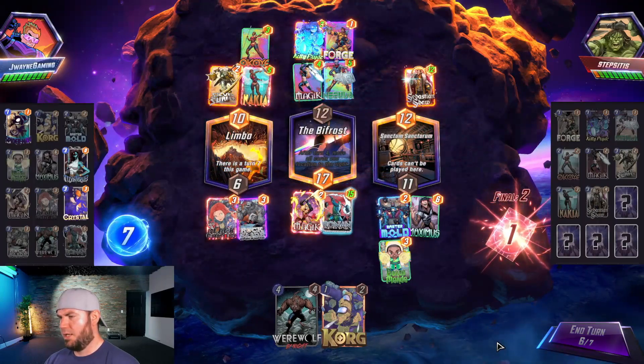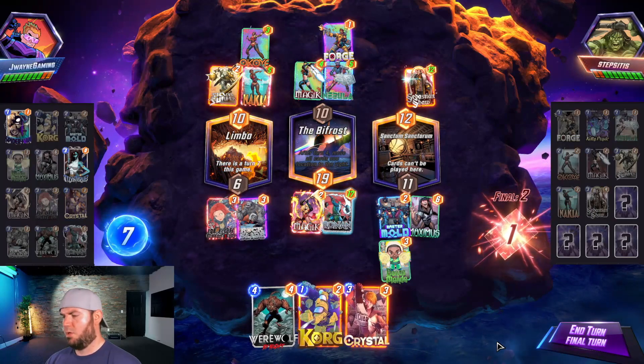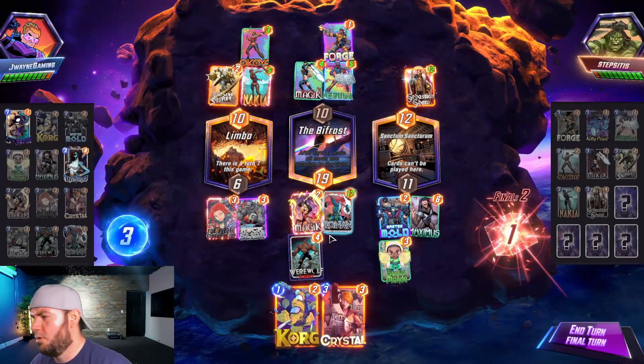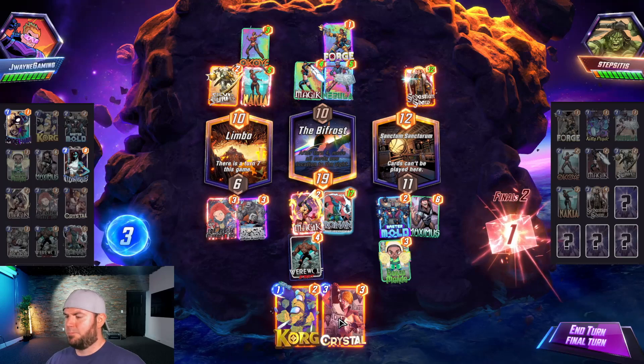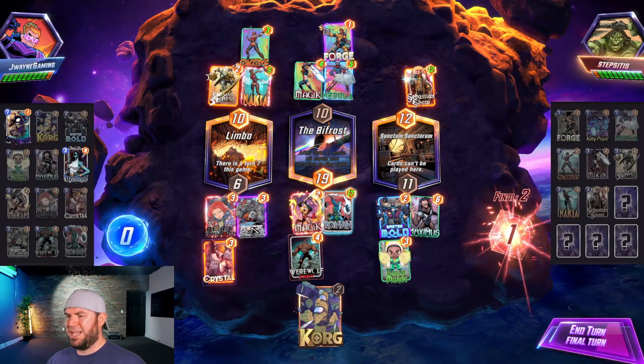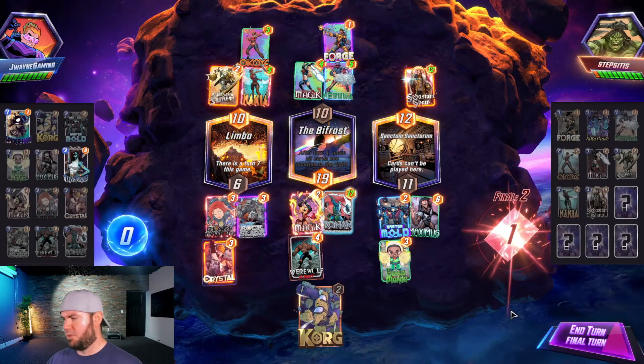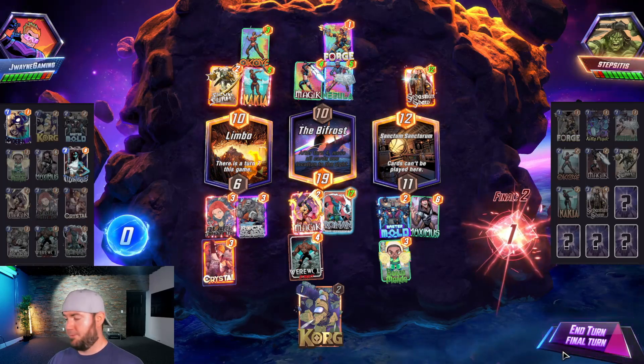Playing that Kitty Pride life there. We draw Crystal — I think we go Wolf mid. Crystal left, Wolf will jump over here — that's adding nine, fifteen. I don't know if that's enough honestly, but it's our best option. They haven't snapped, so let's go with it.